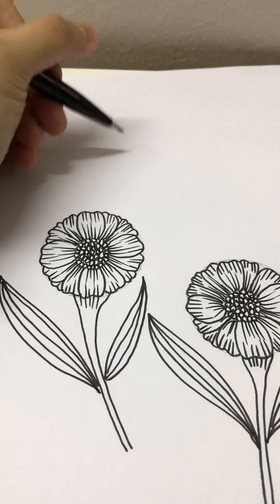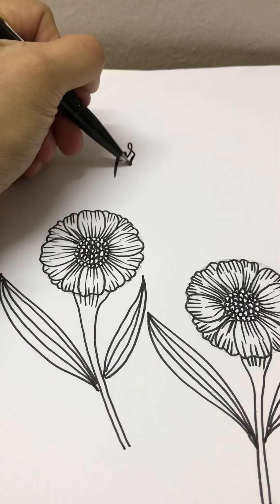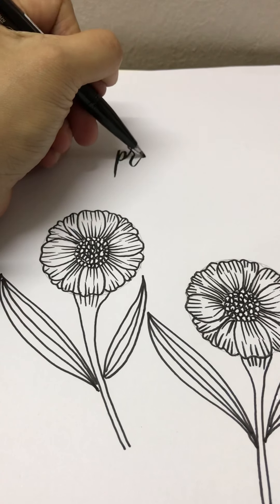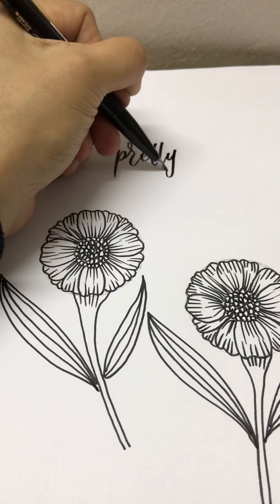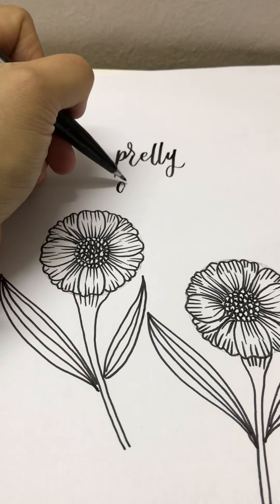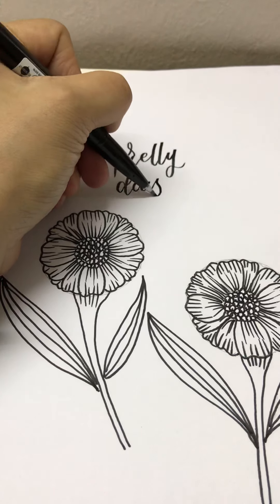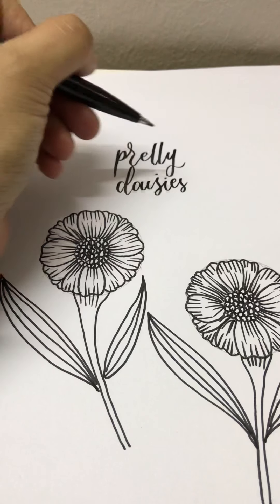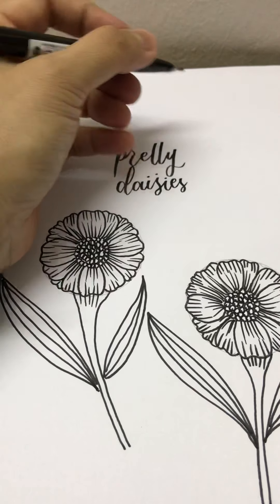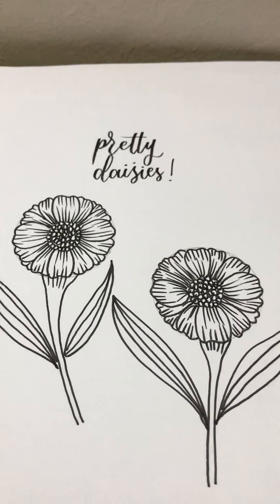We letter some words. I want to letter pretty daisy. Oops, oh it's okay. So there you go, thank you for watching. It's Rosie Michaels signing off.